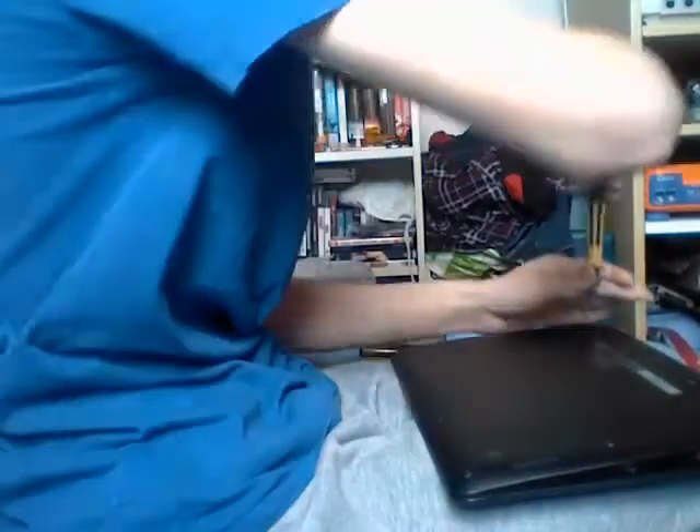This is how you disassemble an Asus C300S with a Google Chromebook. So let's get right into it.